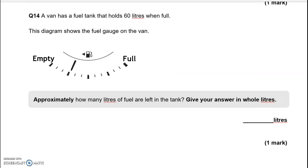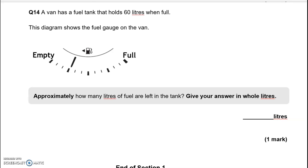A van has a fuel tank that holds 60 litres when full. The diagram shows the fuel gauge. Approximately how many litres of fuel are left? When empty there are 0 litres, full is 60 litres, halfway is 30 litres, and half of 30 is 15 litres. We only need an approximate answer, so roughly 15 litres. This is the end of the questions — it's always a good idea to go back and check your answers when you're finished.